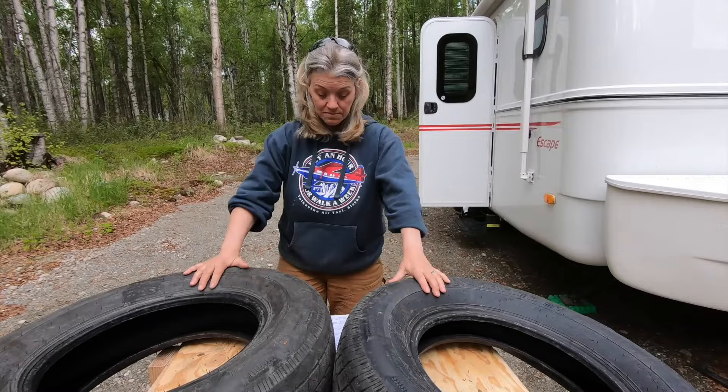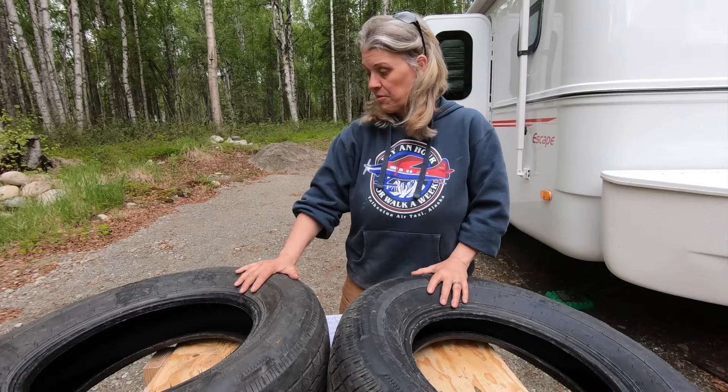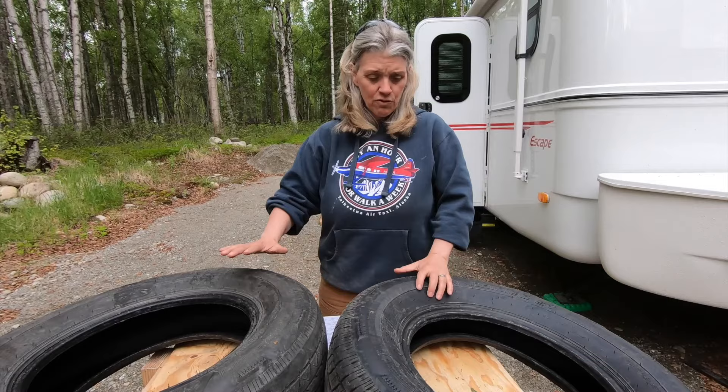Let's talk about some tire things. First of all, these are ST tires, which means Special Trailer. They have stiffer sidewalls and are more flexible for cornering and backing. There's some discussion on whether you should use LT tires — those are for trucks. I'm going to put a link to a video below that Fate Unbound did. David did a great job of explaining why you should not run LT tires and should continue going with ST tires.